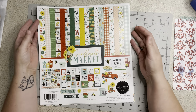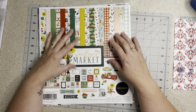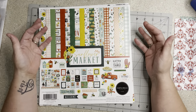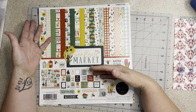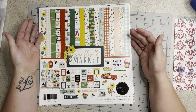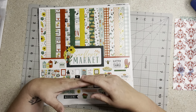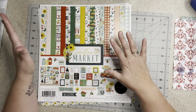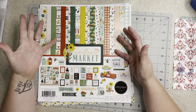Welcome to my little corner where there is no wrong way to play with paper, and today we're gonna make some page kits. I'm going to do a little series where we start with a collection, we make page kits, and then from there I do layouts. From the leftovers of the layouts I'm gonna make a base page, then I'm going to make ephemera, and then I'm going to make another completed layout.